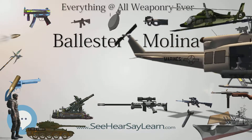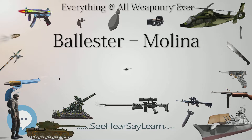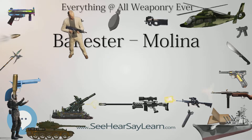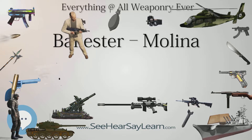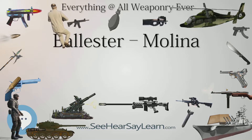The Ballester-Molina and the M1911 share an identical seven-round magazine, barrel, recoil spring, and barrel bushing. Although many other parts appear identical at first glance, they are not — only the barrel and magazine are interchangeable. The Ballester-Molina is also known as the HAFDASA, after the initials of its manufacturer.